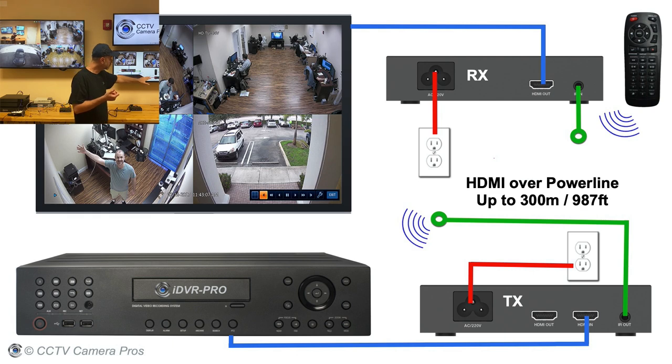On the other end is the receiver, and again the receiver is connected to a standard power outlet. The power outlet of the transmitter and receiver need to be on the same circuit breaker and it can't be more distant than 300 meters — so on the same circuit breaker and a total of 300 meters of power wire or less.